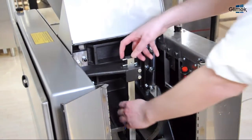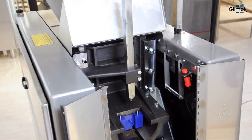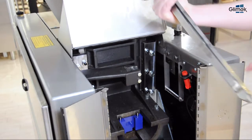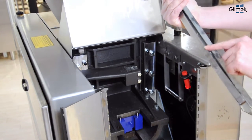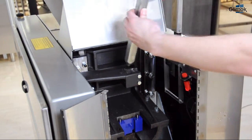When you remove the piston stop, you don't have to remove it completely — you can leave it like that. But if you remove it completely, when you put it back make sure that the spring is facing forward against the piston.